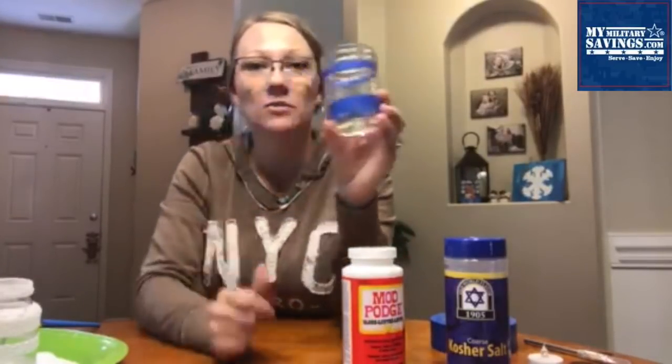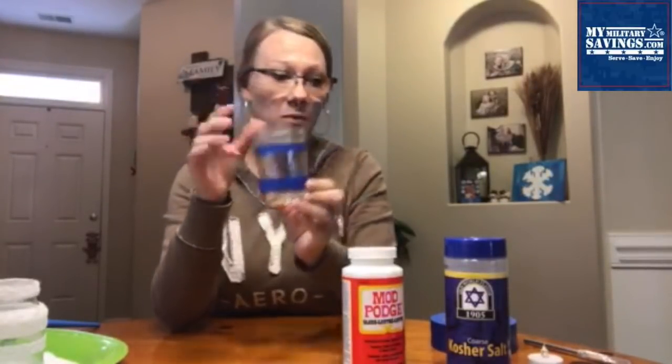To get started, take your painter's tape and create whatever design you want around your jar. I've done two simple strips on this one; on another I used a couple more, and I've even done the whole jar frosted. So it's up to you, however you want to do it. Wrap your painter's tape around and make sure it's on there really well.